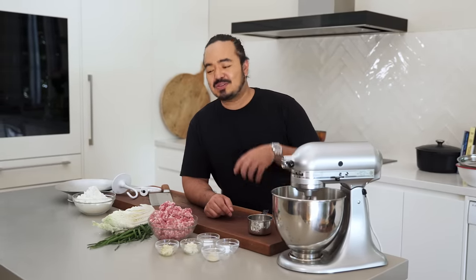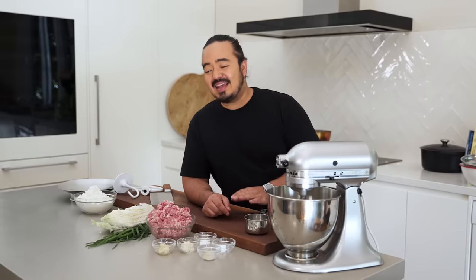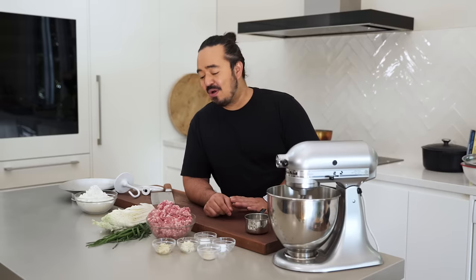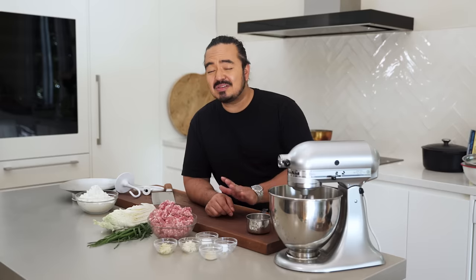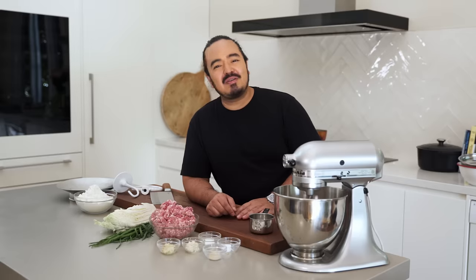Welcome to Dumpling School. The reason I wanted to do this series is because there are so many different types of dumplings, and so many people tell me they wish they could make their own dumplings but they can't. It's actually incredibly easy to do. We're going to go through a lot of different types of dumplings over the next four or five weeks, then take a break and come back to it later. Please stay tuned so I can take you all the way through to make great dumplings at home.